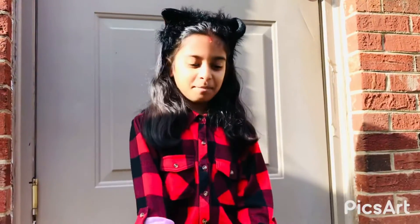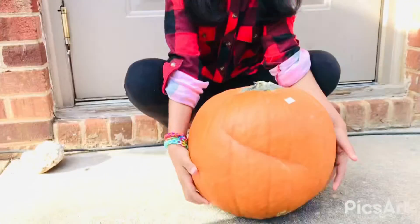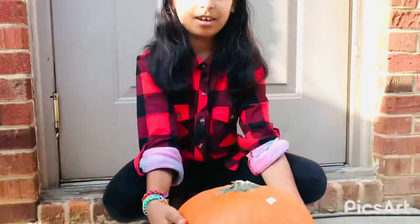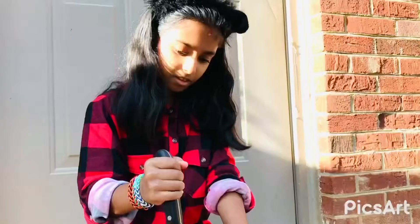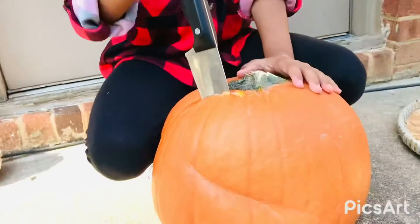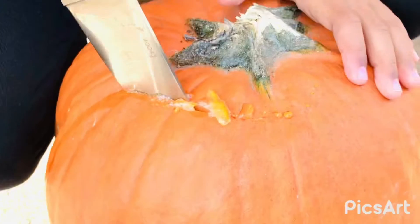Welcome back to my channel! Today we're gonna be carving some pumpkins — only one pumpkin, one very big one. You gotta make sure to cut it really inside, because pumpkin skin is very thick.